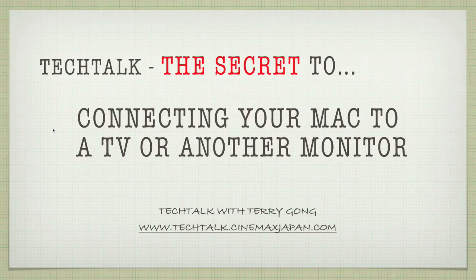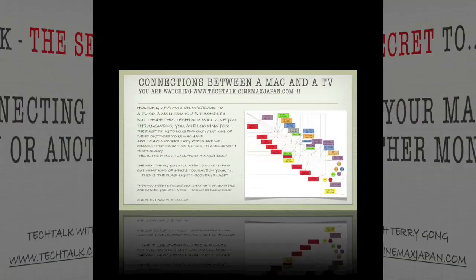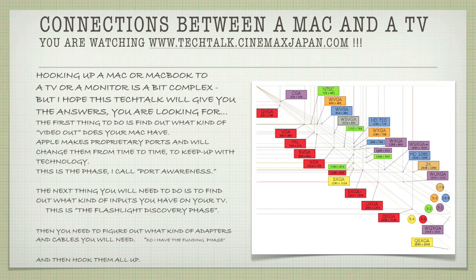Welcome to Tech Talk, my name is Terry Gong, and today we're going to talk about the secret to connecting your Mac to a TV or to another monitor. Hooking up a Mac or a MacBook to a TV or monitor is a bit complex, but I hope that this Tech Talk will give you the answers you are looking for.